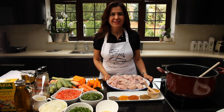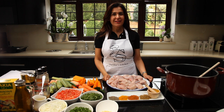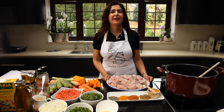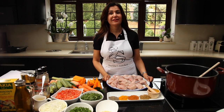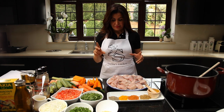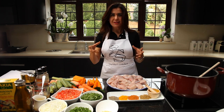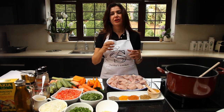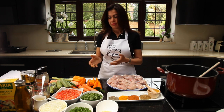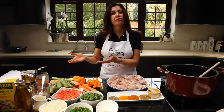Hello, welcome to S2O's Kitchen. I'm cooking today couscous with chicken and vegetables. It's a northern African delicacy. It's really nice with vegetables and chicken. You can have it instead of chicken with lamb, or you can have it as a vegetarian.